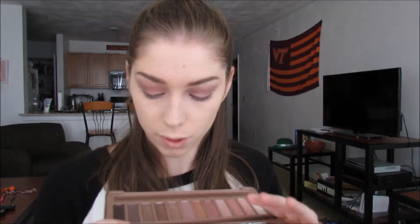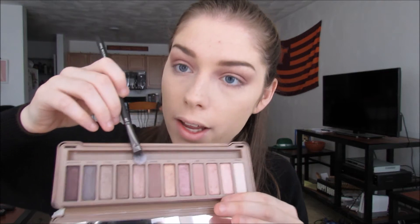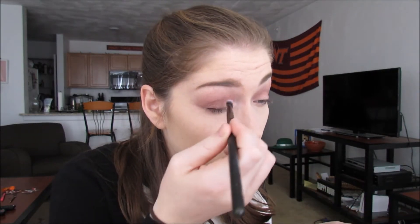I'd love to know what you guys think of my brows today, because they're a little crazy — I'm not going to lie. So now I'm going to go into the shade Liar right here and pack this all over the lid. I'm going to try to use a brush, but I will probably end up using my finger — and yeah, it applies a lot better with your finger, just a heads up.